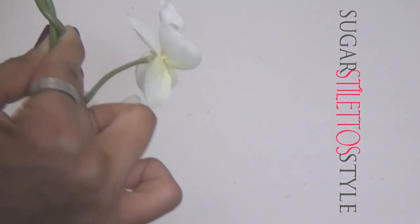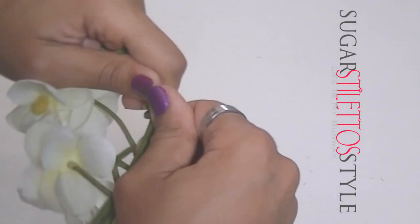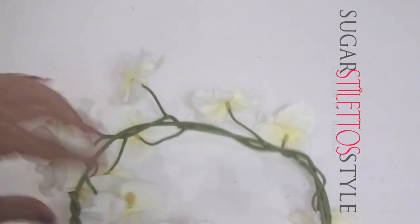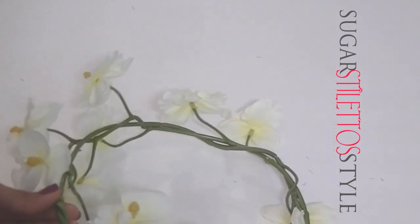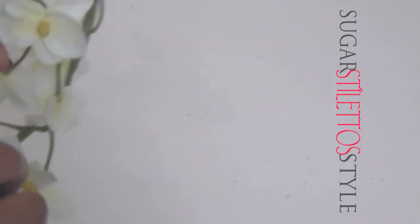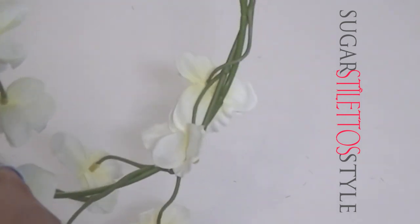You want to begin by getting long stems of any flower you want. I got two of these extremely long stems and intertwined them together by twisting them around each other to make the headband. I would suggest making the headband a little bit bigger than your head since you're going to be adding flowers to it — it'll just make it a lot easier.